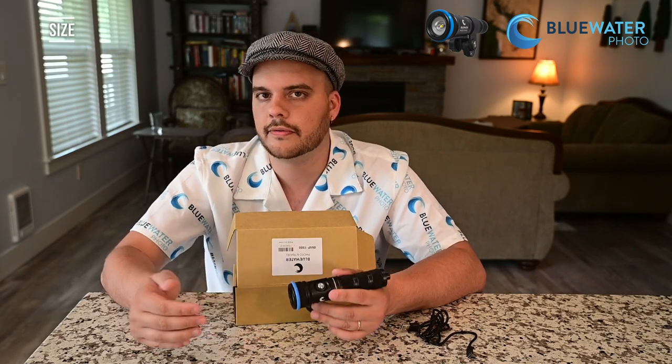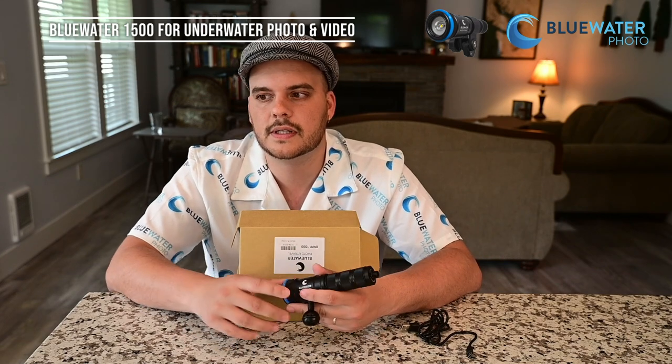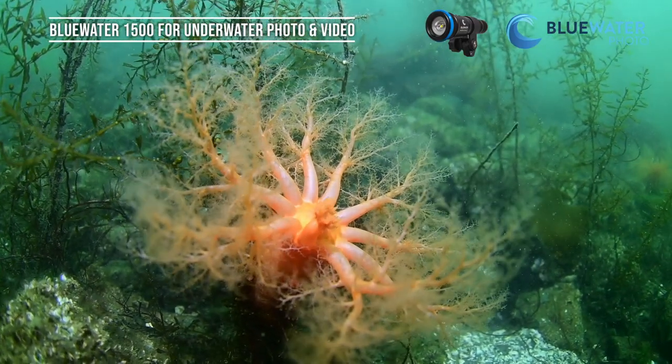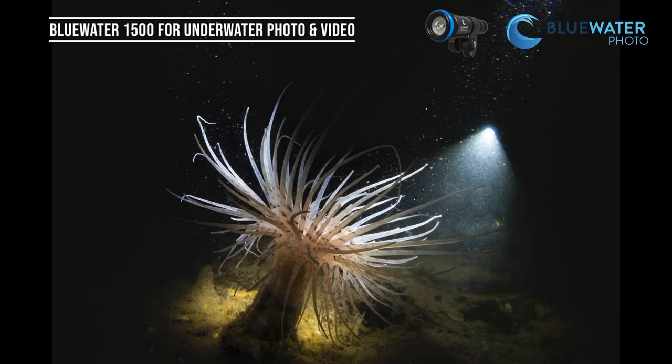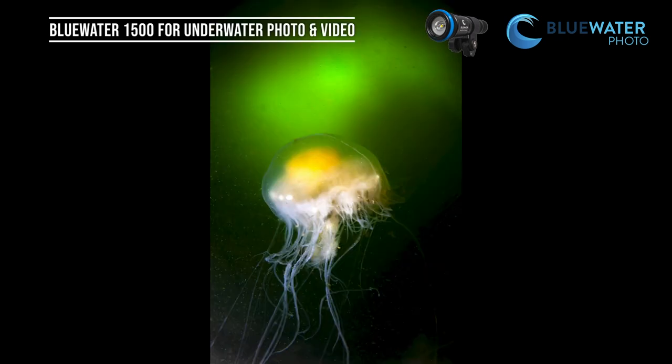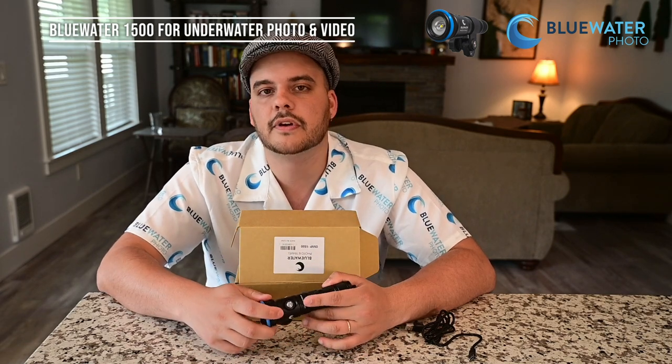The light weighs 265 grams above water and 145 grams underwater, so it's really lightweight and compact — exactly what you want in a focus light. When I used it underwater I had a great time with it as a focus light, and I also tried some video clips — it worked out quite well as a video light too, though 1500 lumens isn't quite enough for full video production. I also played around with photography, using it for creative backlighting and red lighting effects, and I used it as a primary light for night dive photos — it's not super powerful but it will still get the shot in a pinch.